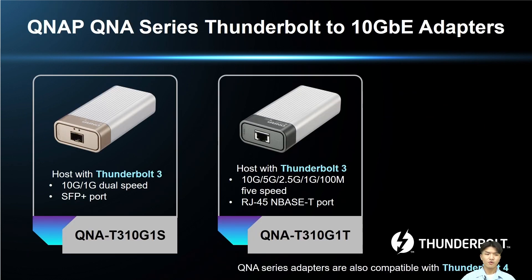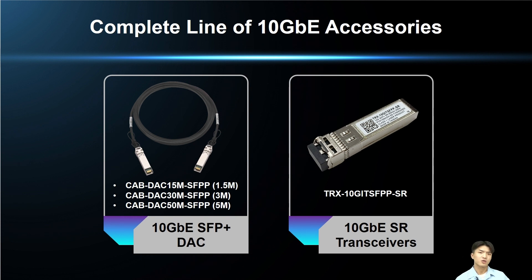QNAP's diverse product line also includes a full range of 10G accessories, like QNAP series adapters that make it easy to connect your host to a 10G network environment even if you don't have a 10G network port, by using the Thunderbolt port. These QNAP adapters are also compatible with Thunderbolt 4. QNAP also offers other related 10G accessories such as 10G SFP Plus cables in different lengths and 10G transceivers.